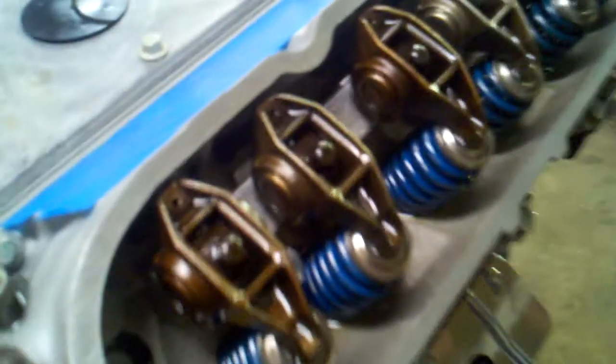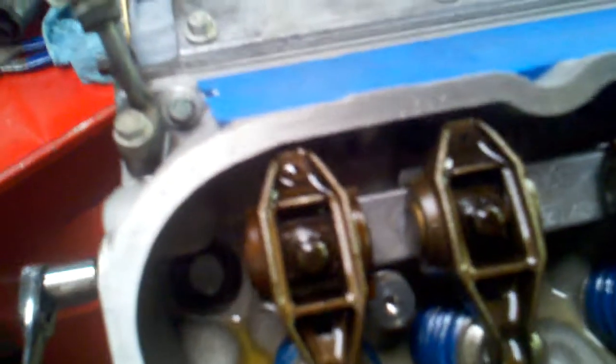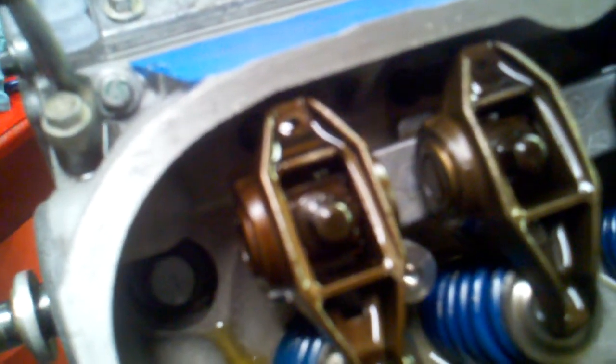I'm going to turn this pump on — it's kind of loud. You can see the rockers and the push rods getting oil. What I do is turn the crank over once in a while as I'm feeding it. You can see the oil starting to fill up — I'll try to hold the camera steady — filling up in the rocker area.